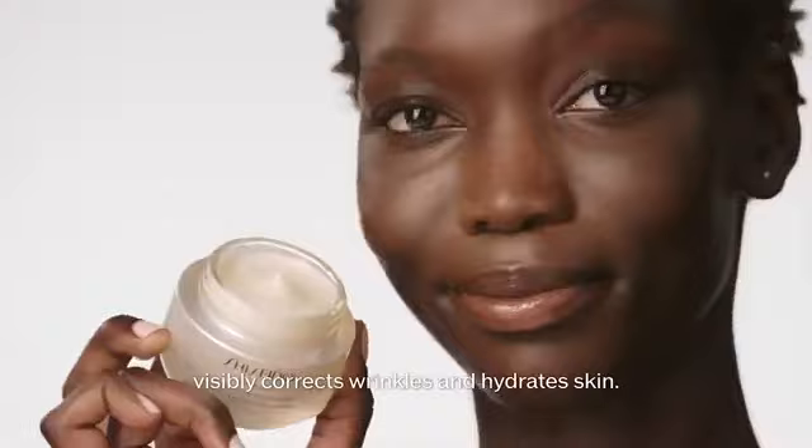Shiseido's Benefiance Wrinkle Smoothing Cream visibly corrects wrinkles and hydrates skin.